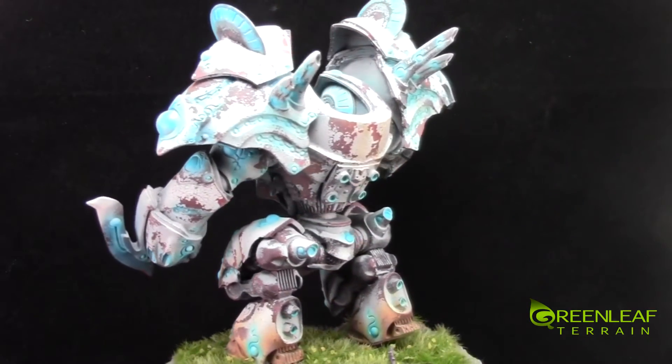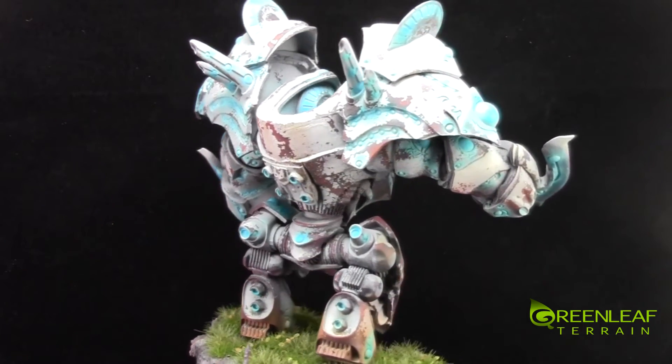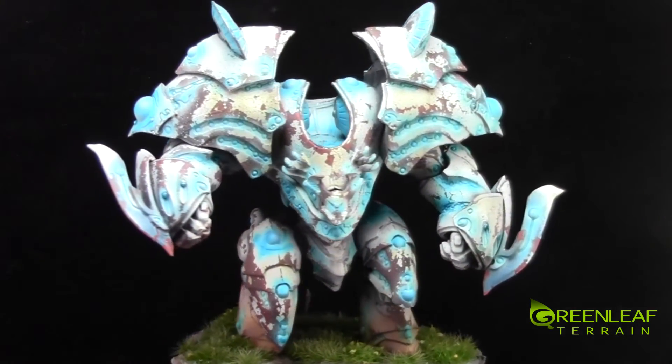My friend told me that the Hyperions are supposed to be the most ancient of the colossals, so I did a hairspray weathering technique on him.